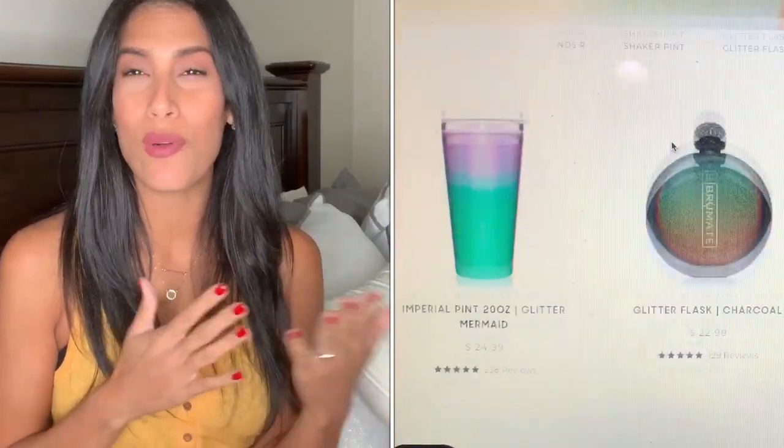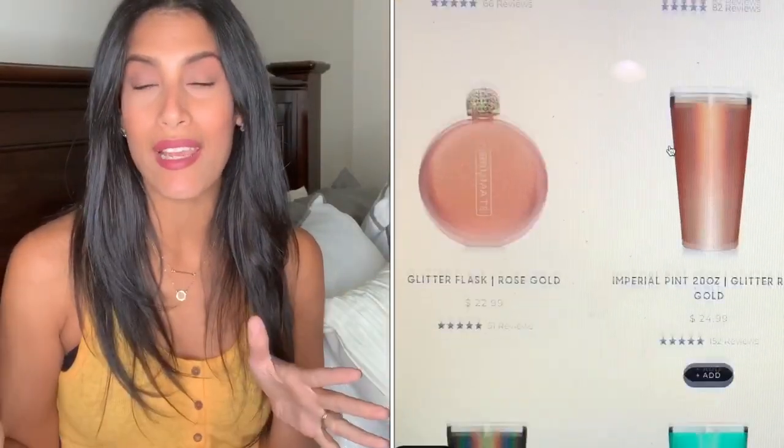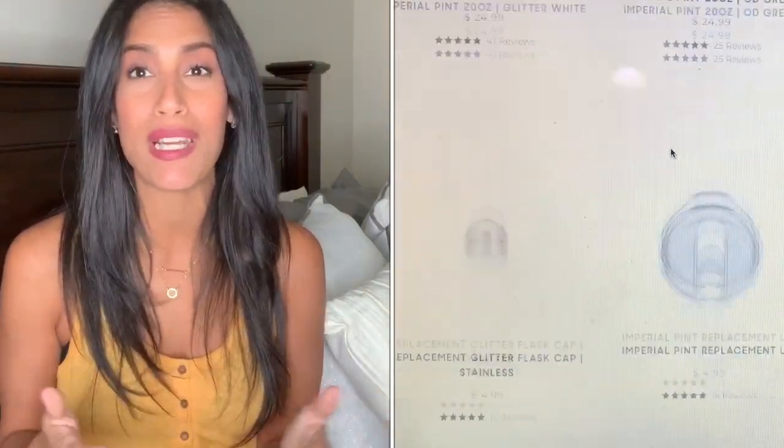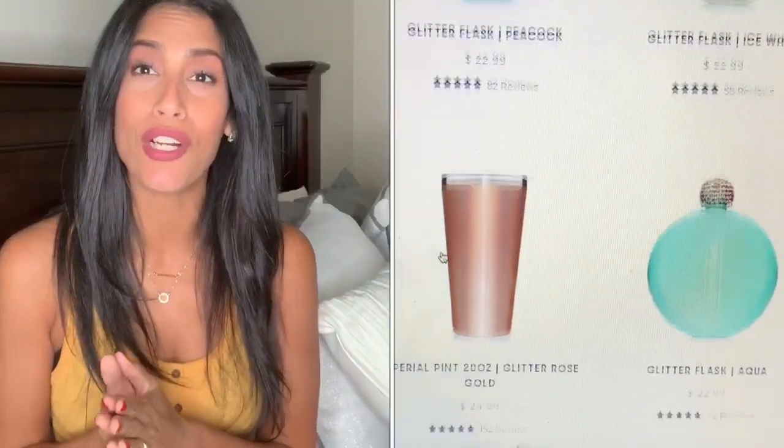Today I'll be doing an unboxing of BruMate. If you guys are not familiar with BruMate, I would compare it to something like a Yeti — it's going to keep your drinks nice and cool, and it'll also keep your drinks nice and warm. BruMate has so many different options to choose from in colors.